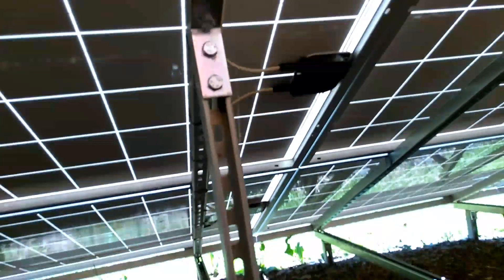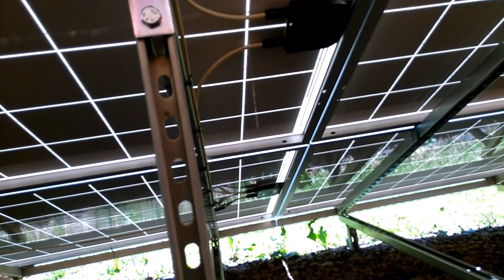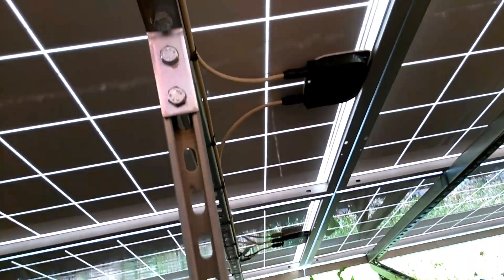And then it does the same thing from down there — it's a Y connector down there, brings it up into that one, comes around, comes into this one. And then it runs down the unistrut.